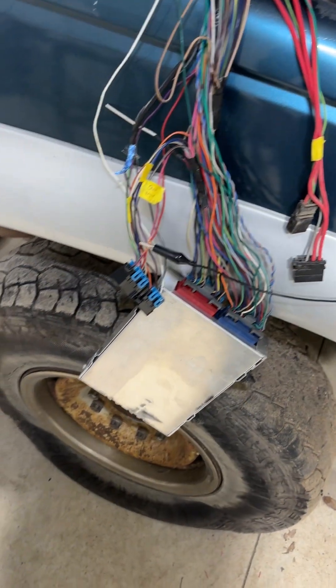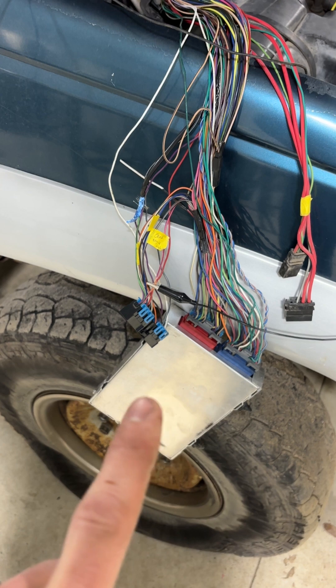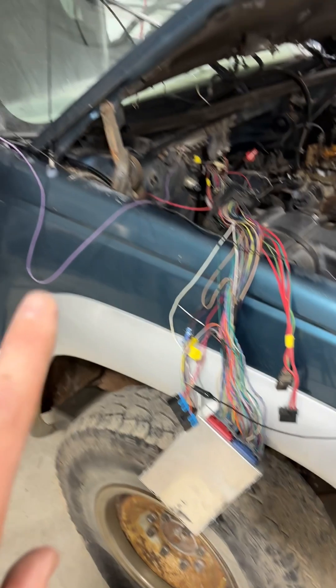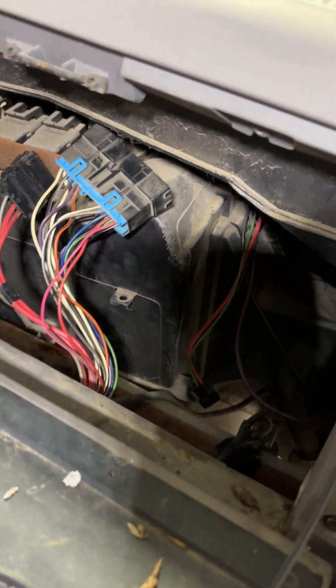First things first, you guys are going to have to locate the ECU — the PCM, the computer, whatever you want to call it. In our OBS trucks, they are located up behind the glove box, and there are a couple of connectors that we want to be worried about.